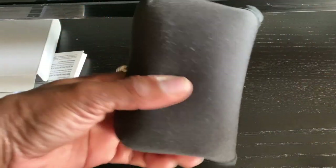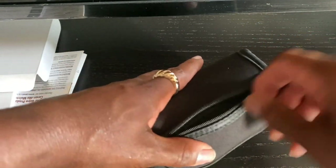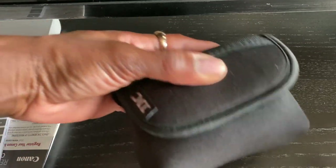Yep, it's perfect. Oh, this is cute. And then up here you can put your memory cards and stuff like that inside. So this will keep the lens and the back display nice and safe.